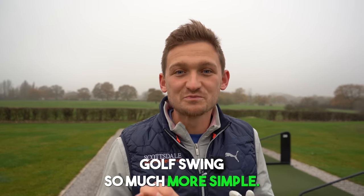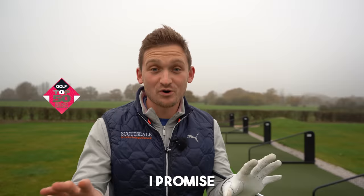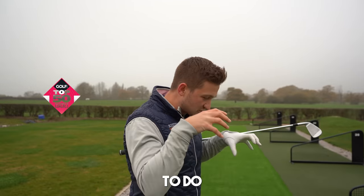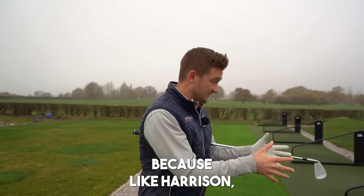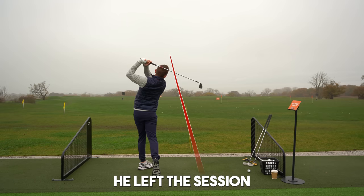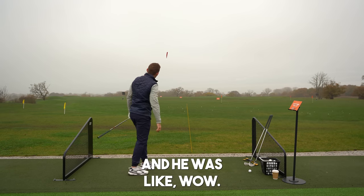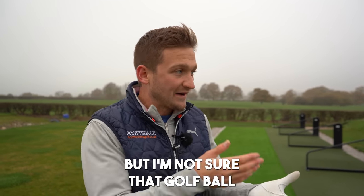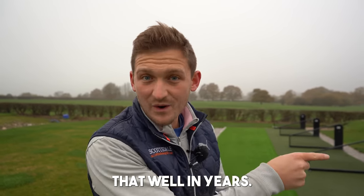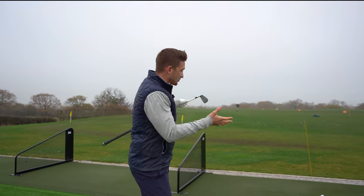This will make your golf swing so much more simple. I'm going to encourage you to do what we're doing today at your next practice session, because Harrison did this, he left the session and he's a little bit of a baby draw. That worked miracles. He said: 'I don't have any swing thoughts but I've not struck that golf ball that well in years.' Let me show you what we did.